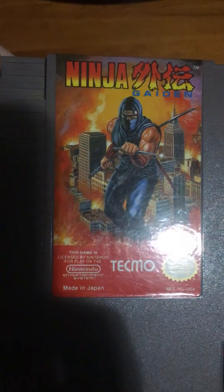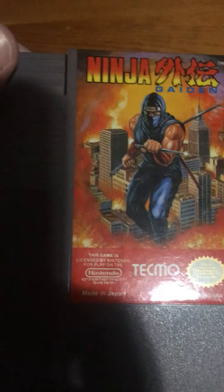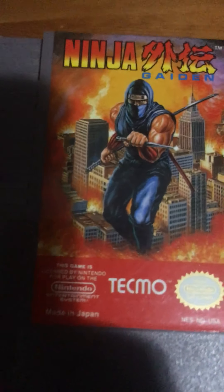Ninja Gaiden — I actually like this art. It shows off what 90s ninja action movies were like, but the problem is he's literally the size of a tower. I'll still give credit where credit's due.